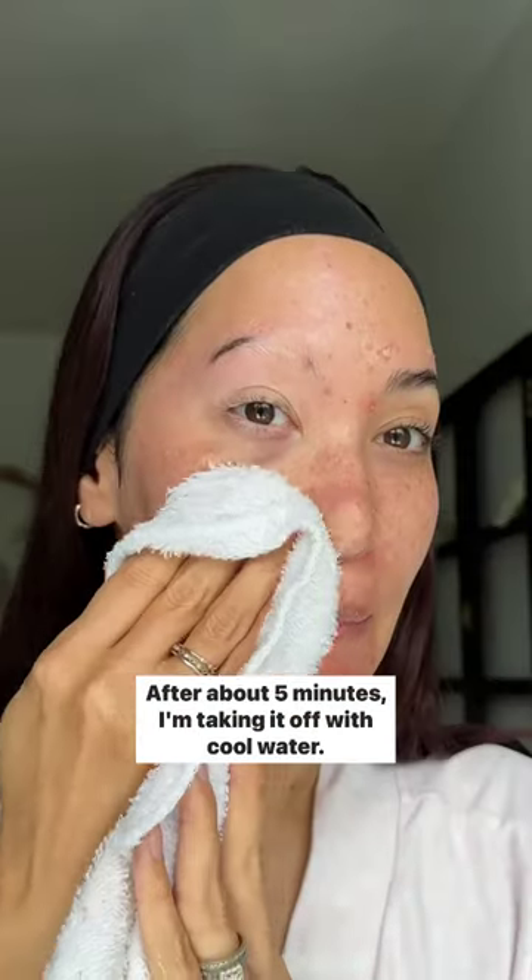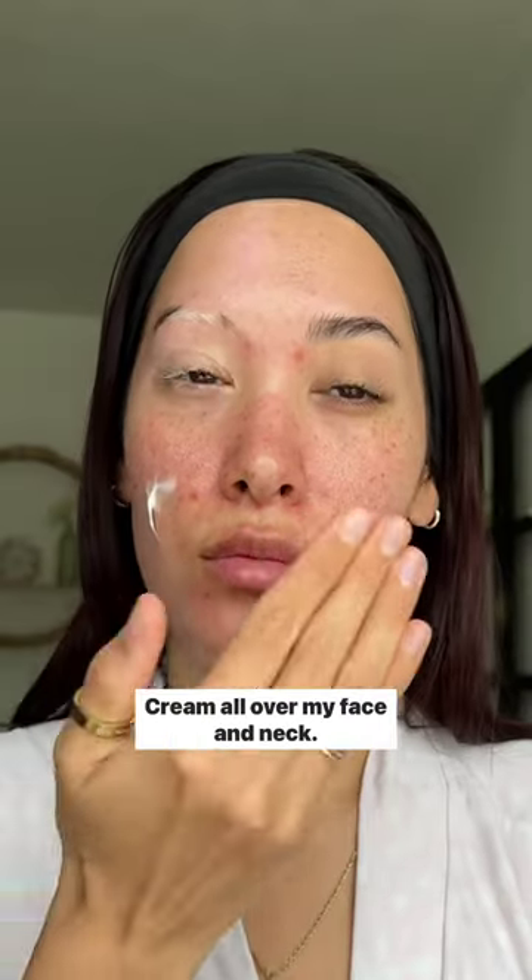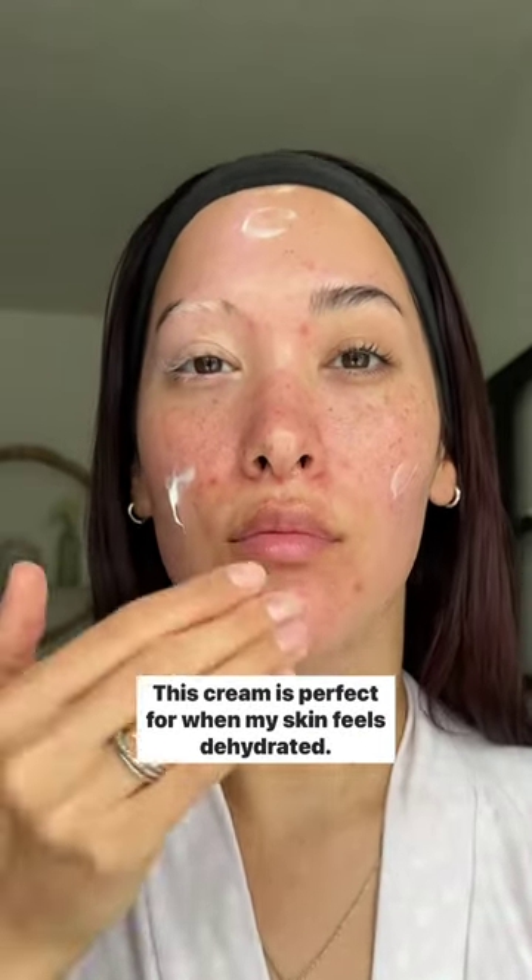Now we wait and let the peel work its magic. After about 5 minutes, I'm taking it off with cool water. To help my skin recover, I'm applying the Echinacea Recovery Cream all over my face and neck. This cream is perfect for when my skin feels dehydrated.